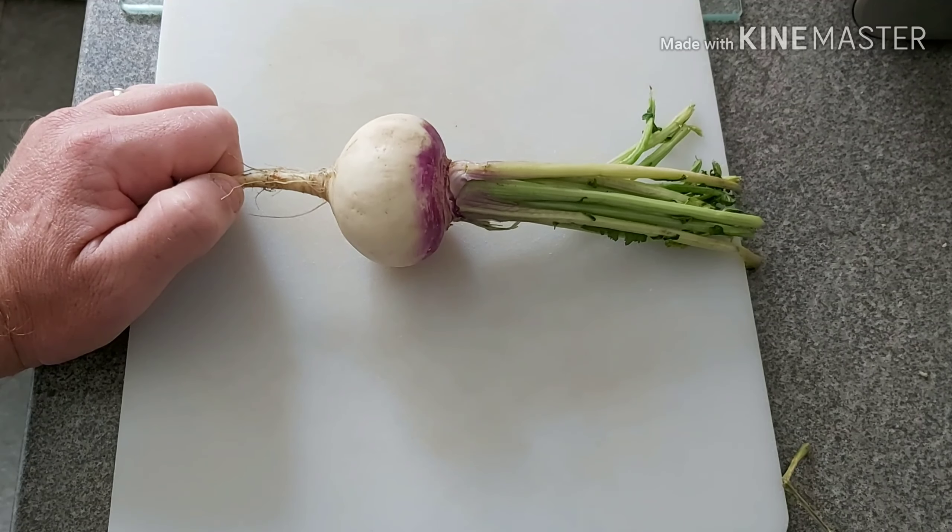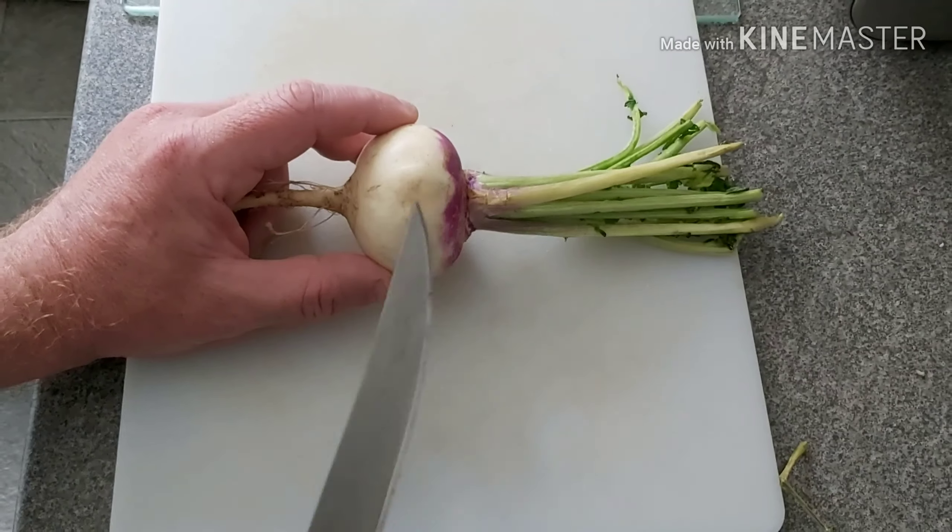First thing you need to do is make sure whatever you're going to dehydrate is nice and clean and dry. You need to pat it dry if you've washed any soil off under the tap, because there's no point putting something soaking wet into the dehydrator — it'll just mean it takes longer to dry.